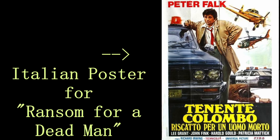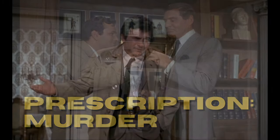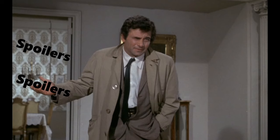This episode was written and produced by Dean Hargrove, who wrote four Columbo episodes and produced 20 of them, and it was directed by Richard Irving, who also directed Prescription Murder. As a reminder, this video is going to be loaded with spoilers. The best way to watch Columbo is to just watch Columbo — this video is intended to be supplementary to the original episode.